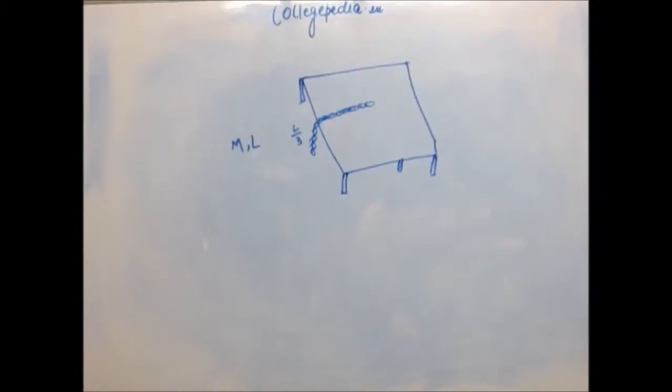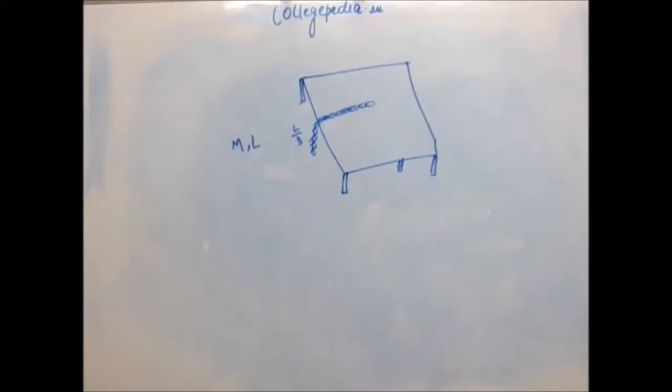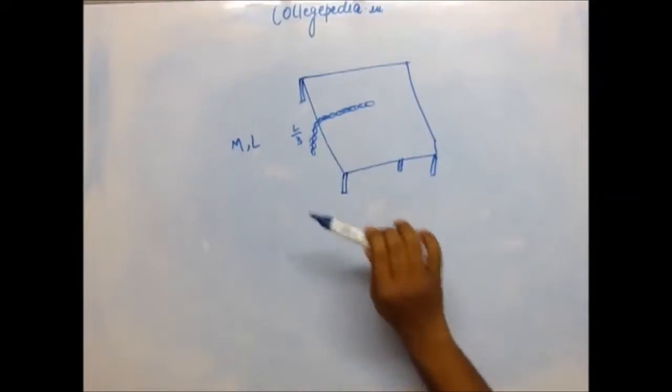Assuming you have already done that, let's see how one would go about solving this. The force that you have to apply has to change — it will not remain constant. So you cannot directly use the formula, because the force you apply depends on the length of the chain which is hanging from the table.